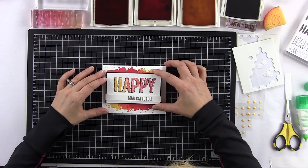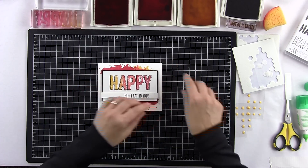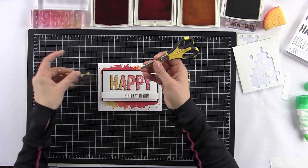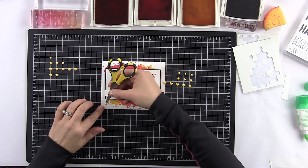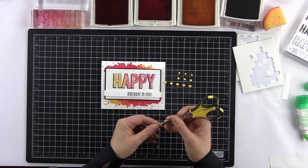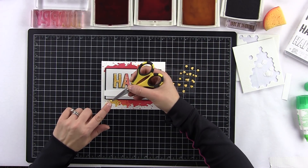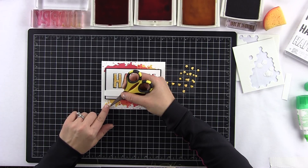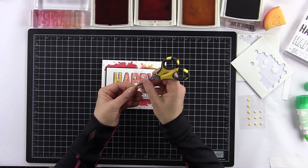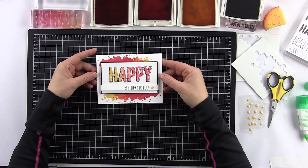Now let's add it to our base — see how fun that is? Oh my gosh, it just makes me happy! Happy Birthday to You. Awesome. Now for the bold enamel shapes — there are so many different colors you could pick. I really liked the yellow, so I used one of the big dots and just placed it where I liked it. I also added one of the small yellow dots and picked a spot for that. Then I used a star and put it right next to Happy Birthday to You. I just thought that looked really nice.